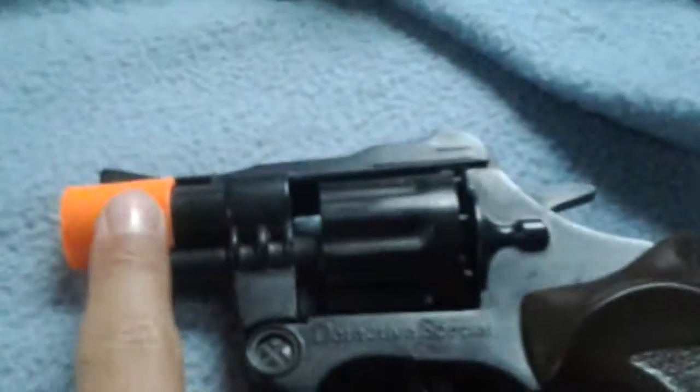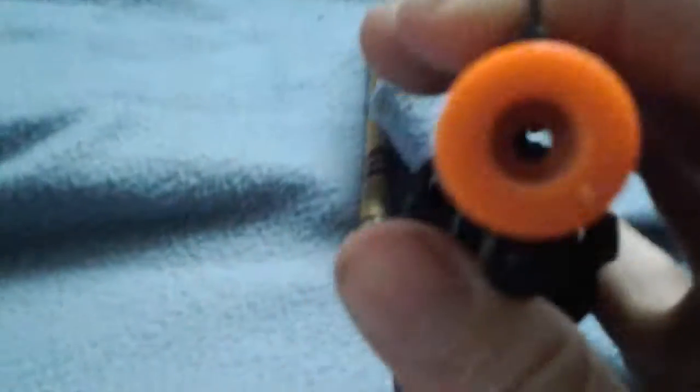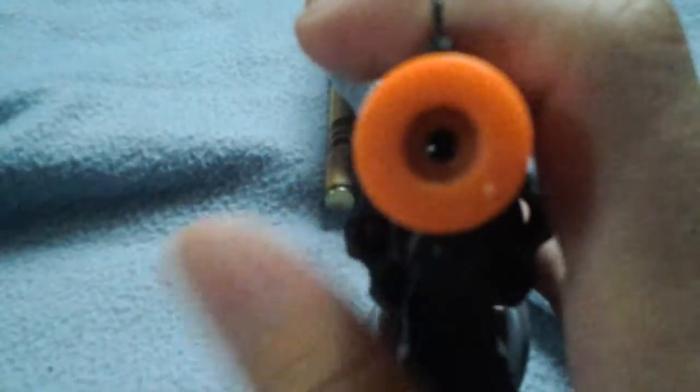So first what you're going to have to do is saw this thing off, cut that off. So you'll just have like a hole there.